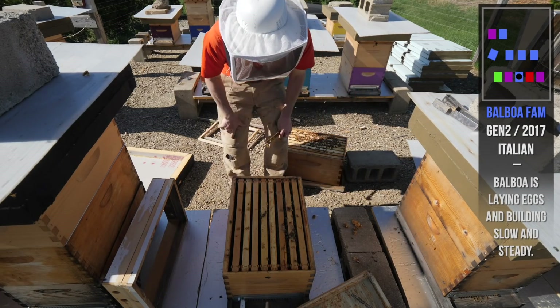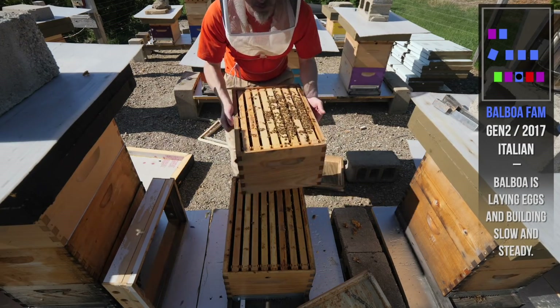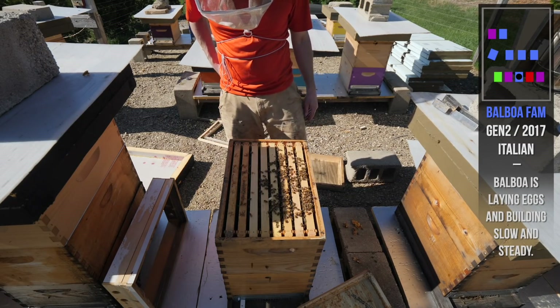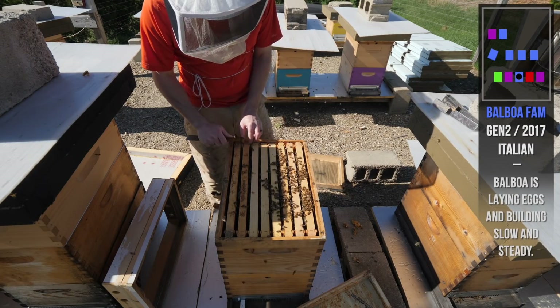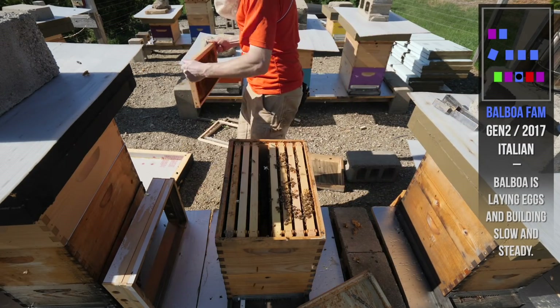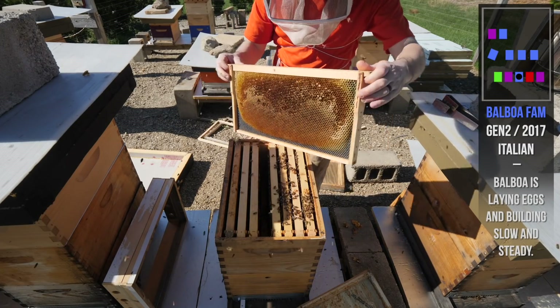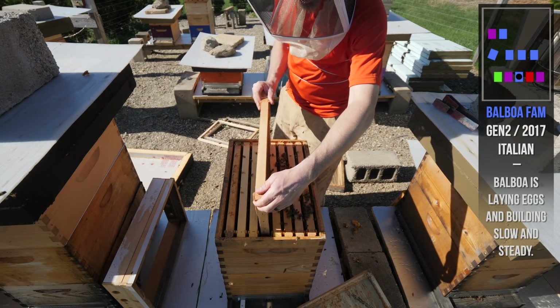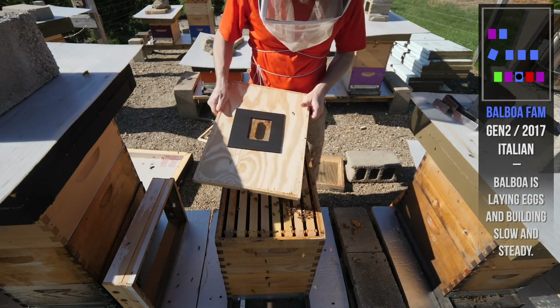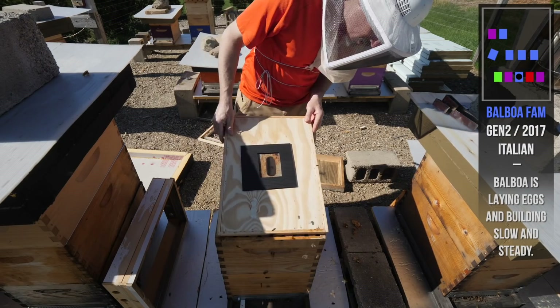She's down here laying. I'm going to steal a frame of honey out of here to put into the new package, give them a nice drawn-out frame so she can lay into that. Everything looks normal in there — a little rearranging but they're all good.